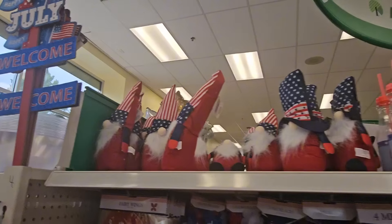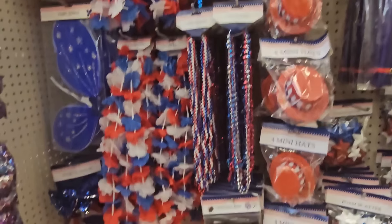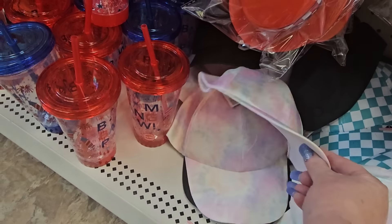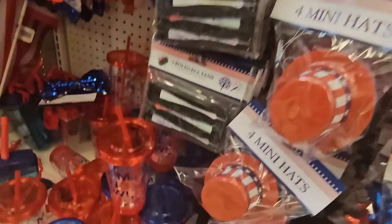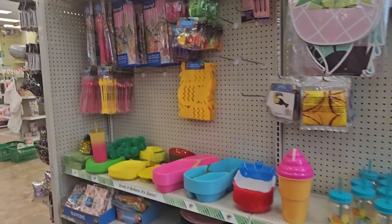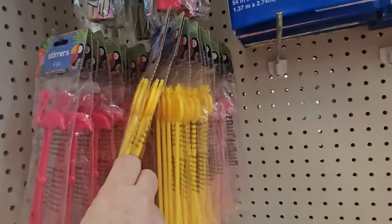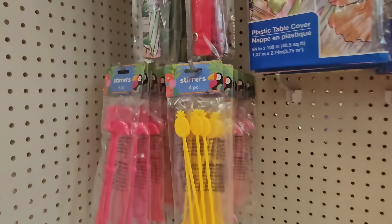Fourth of July 'Happy Welcome' signs, gnomies up there, glow flags, and drink cups. Here are some little caps, not specific to Fourth of July. Back over here we have more summer fun — little gnomies for summertime. Oh look, you have stirrers — flamingos and pineapples — in dark hot pink or light pink, two different ones.